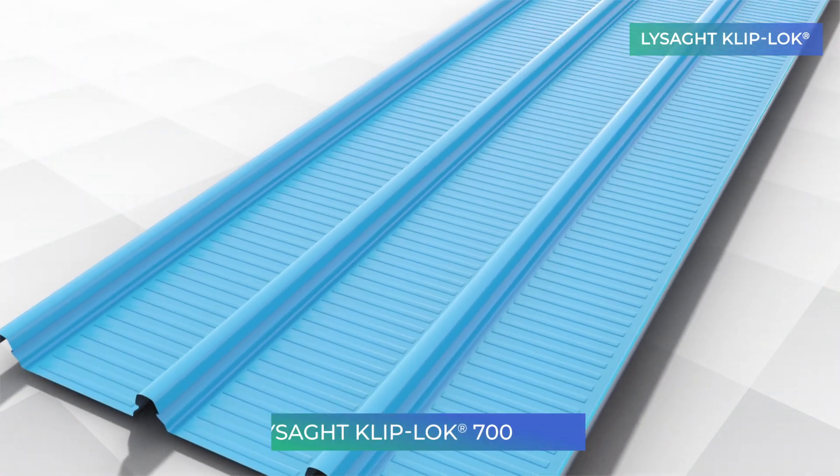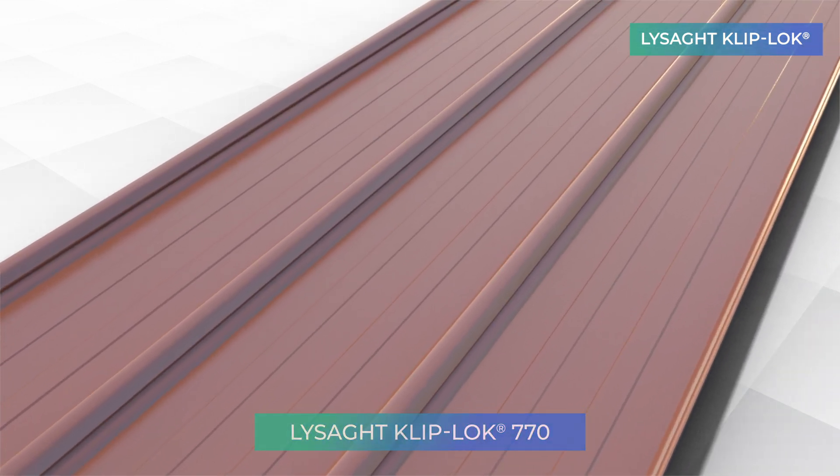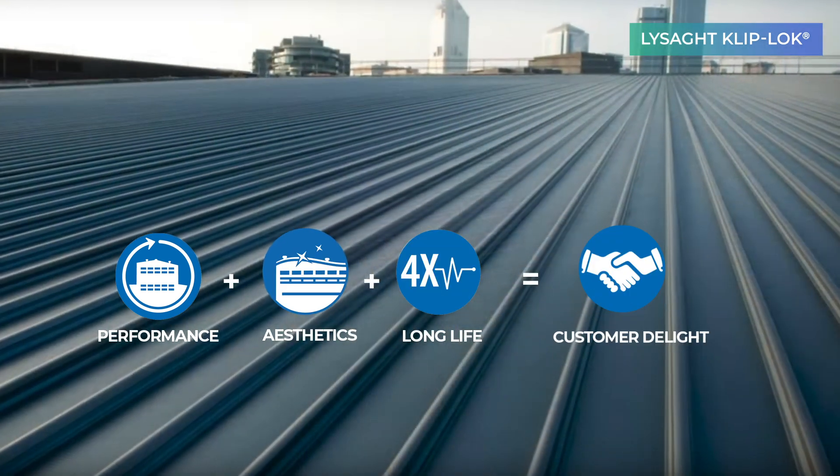Lysad Cliplock offers distinct character to your building. Lysad Cliplock has a wide range of functionalities and benefits to offer.